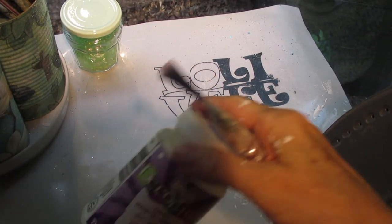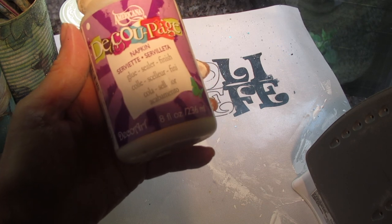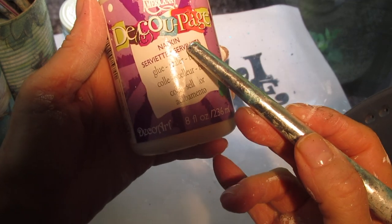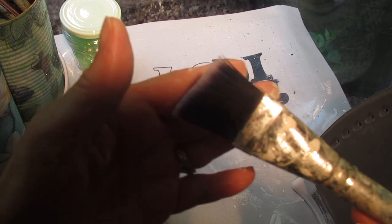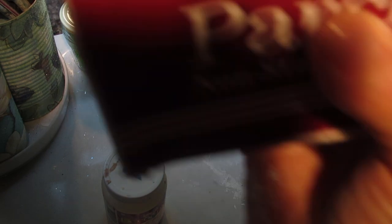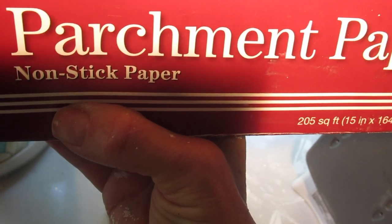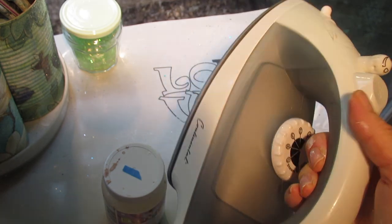Once it was dry, I made sure that I had my supplies ready. I had the Americana Napkin Decoupage Glue, my bristle brush — it really helps to use a bristle brush, not a sponge brush. You also want to make sure you have your parchment paper ready, a large enough piece to cover the whole surface that you're working on, and your iron.